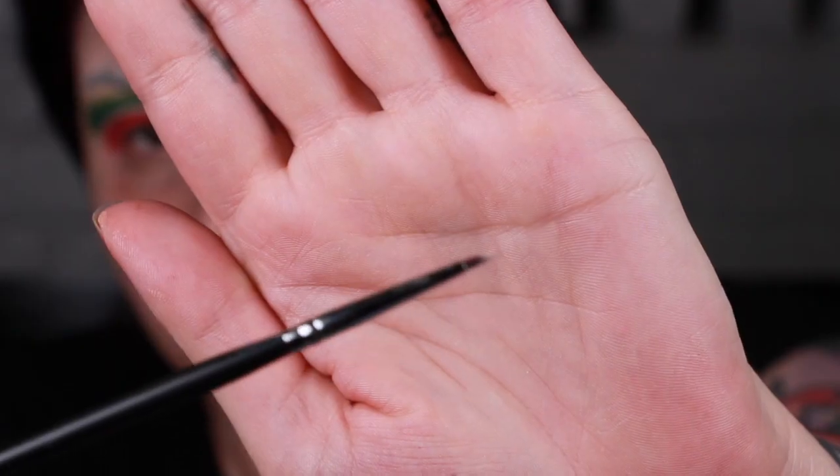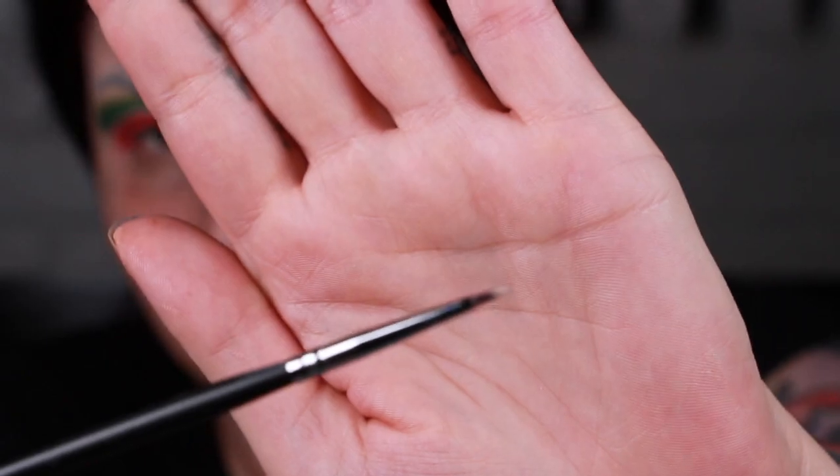To give this a really clean, crisp look, I'm going to take a tiny little detail brush — it looks like a tiny little paint brush. I'm going to take the Blank Canvas again and run it across just to clean up and really sharpen up that line between the green and the red. Then I'm going to put a black winged liner on my lashes and do the rest of my face, then come back and finish the under eye and do the detail work with you guys.